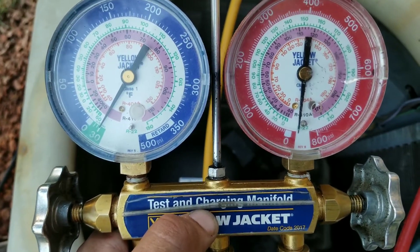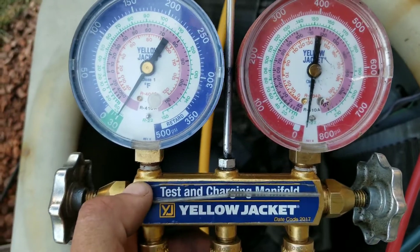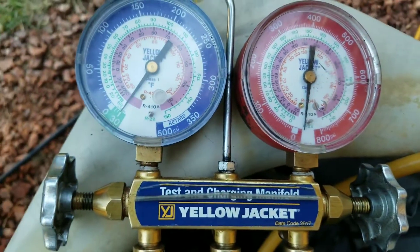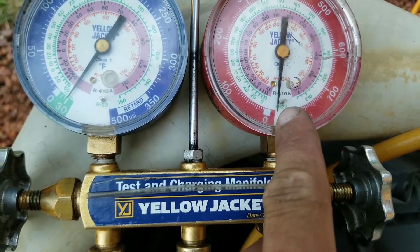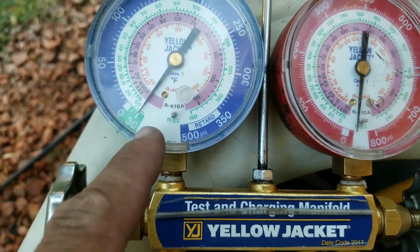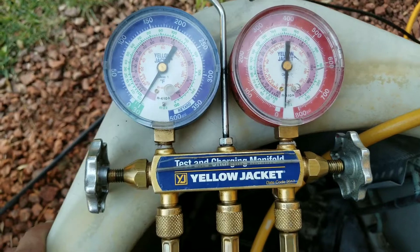We'll let it run, come back, turn the vacuum off, and leave our gauges open on the high and low side to see if the needle moves. Right now I'm going to turn my vacuum off and take a reading. My high side is well below zero and on the low side we're at the 30 mark on the vacuum portion in the green. I'll let it stay like this for about 45 minutes.